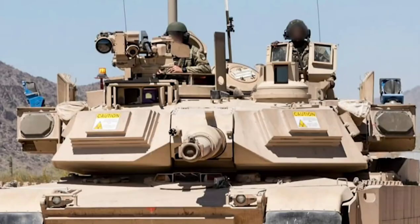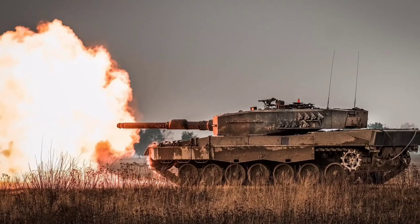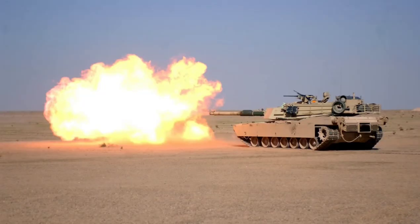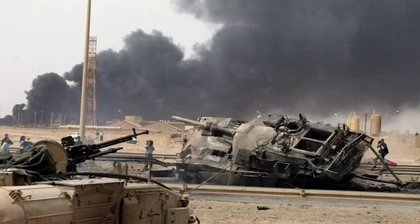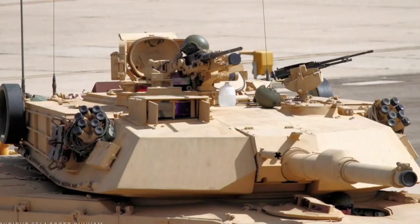Abrams tanks do not have an autoloader, but this tank has extremely high firepower — it can fire at the same target 7 times per minute. Abrams tanks have a very advanced target detection system and are computer-controlled. A licensed version of the L44 tank gun used on the Leopard 2 is used on Abrams tanks. Each Abrams tank contains 42 ready-to-fire rounds. The shell compartment is isolated from the personnel compartment, so even if the tank is hit and the shells explode, nothing will happen to the personnel. In addition to the 120mm tank gun, there are .50 caliber machine guns and two 7.62mm machine guns.